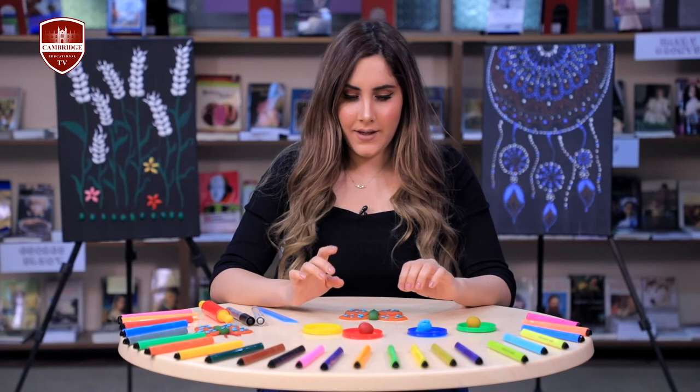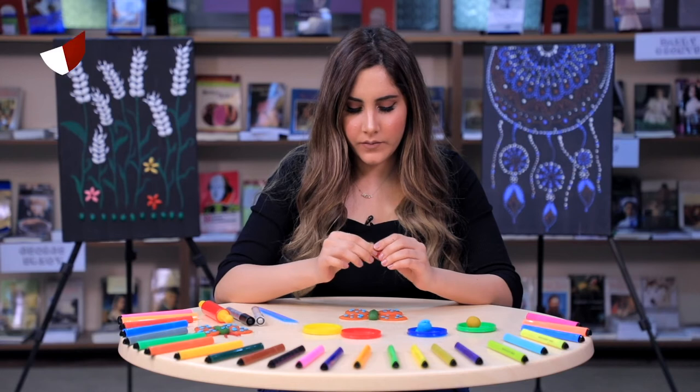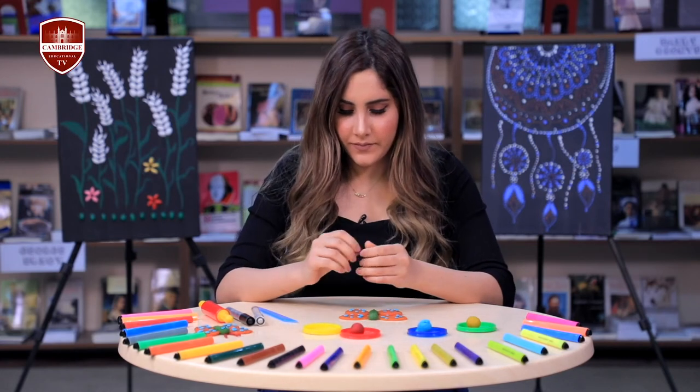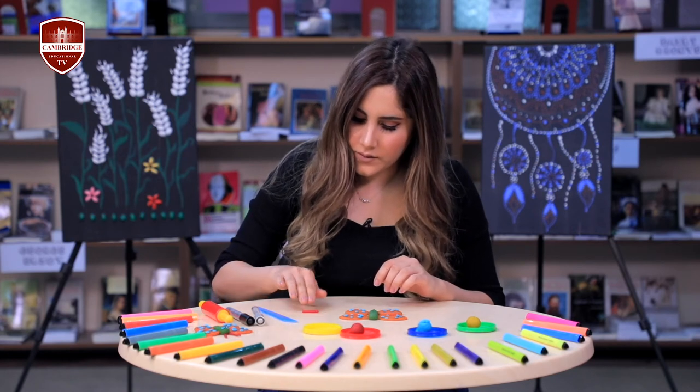Next, grab the red play-doh. It's going to be very intense. Roll it out smoothly.